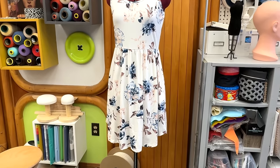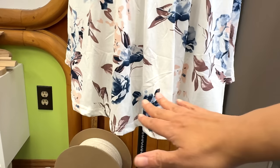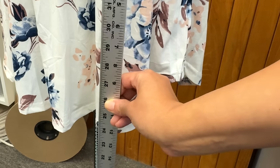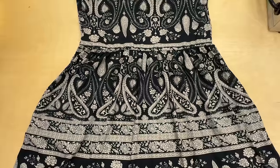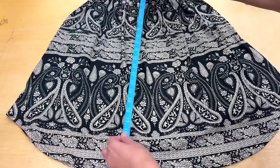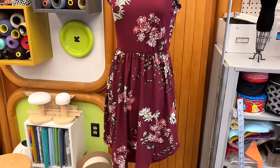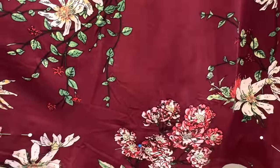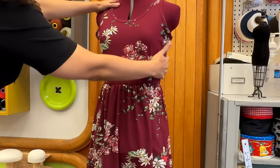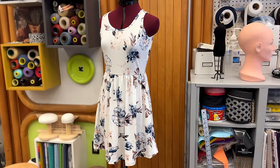If you have a dress with an uneven hem that needs to be made even, the best way is to take a ruler and measure from the floor up. Sometimes you have the tendency to put it on the table and measure from the waist down. That's not the worst idea, but it's better to pin it from the floor because sometimes the person lifts the dress at the front, side, or back depending on their body shape. Here you go — the dress all nice and straight.